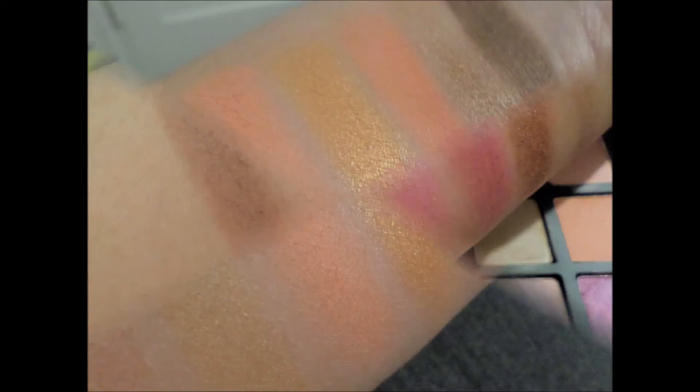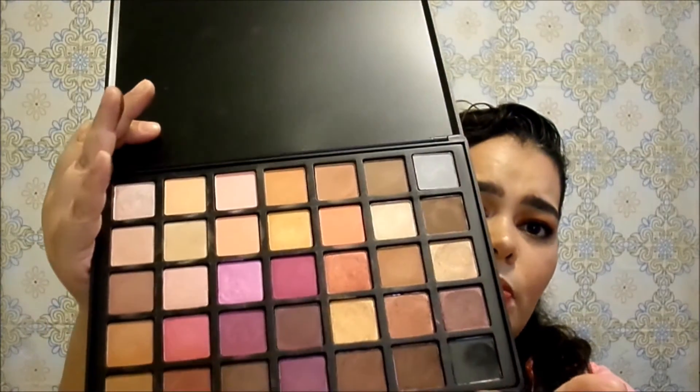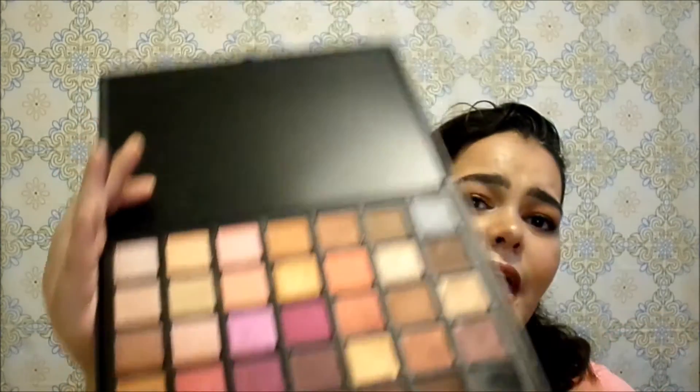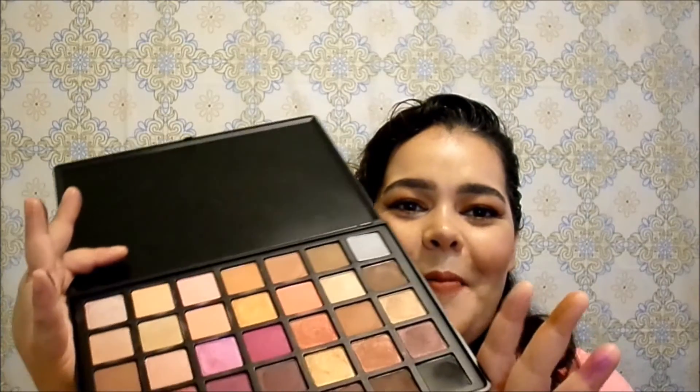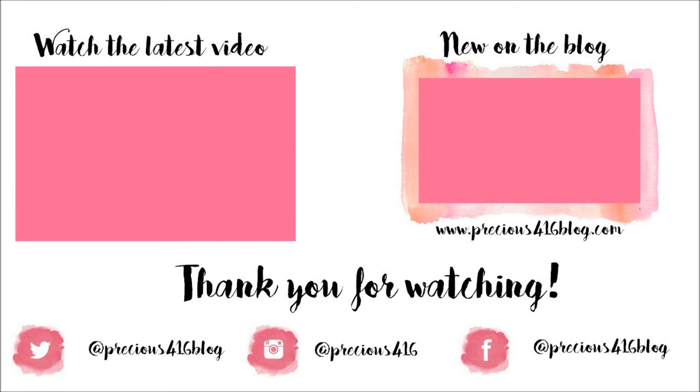Overall, I feel like this eyeshadow palette is really nice with beautiful, affordable colors. Anyone can get their hands on it and you can create so many beautiful looks, saving a lot of money versus buying multiple palettes. It's not the worst palette, it's not the best palette — it's a pretty good palette overall. I would definitely want to try more products from Beauty Creations. I hope you enjoyed this review. Thank you so much for watching and I'll see you again next time. Bye!